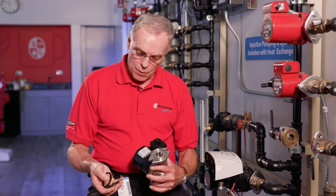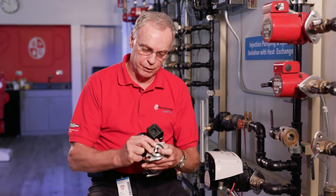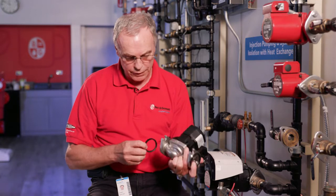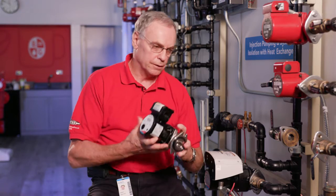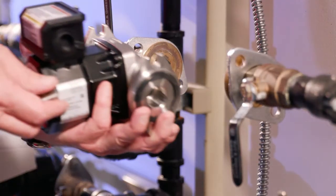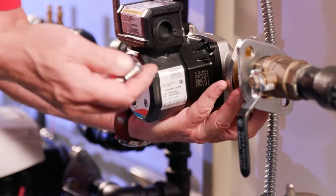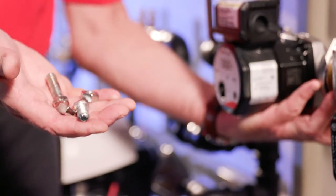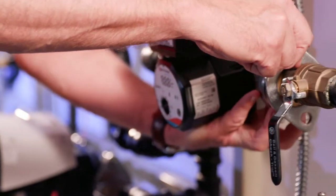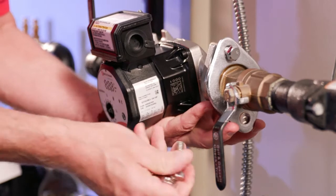We have the gaskets here. We're going to put a gasket on the discharge nozzle and a gasket on the suction nozzle. We'll slide the pump between the flanges and with the fasteners from the fastener pack in the box, we will start installing the pump on the flanges.